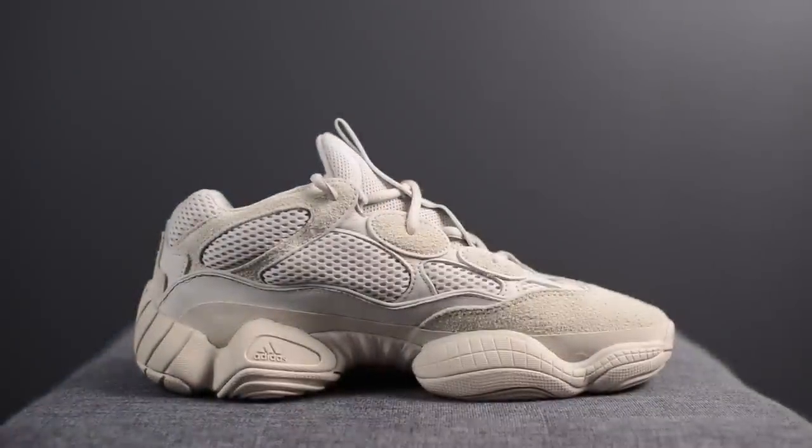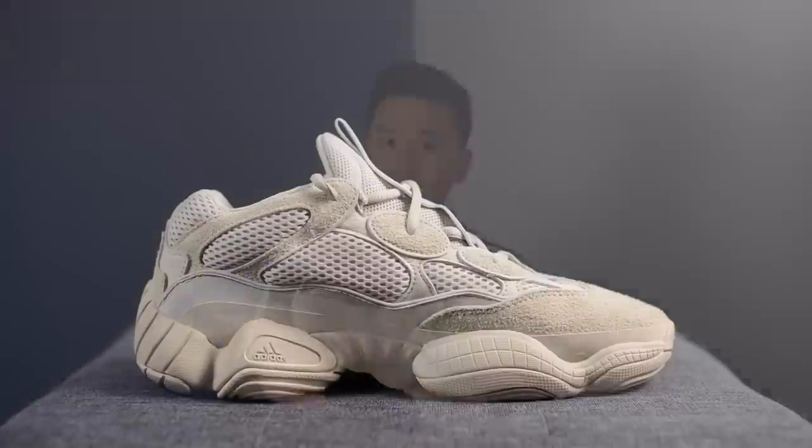This marks the second colorway of the Yeezy 500 model and in general it's the first Yeezy model by Adidas that does not feature Adidas Boost technology.